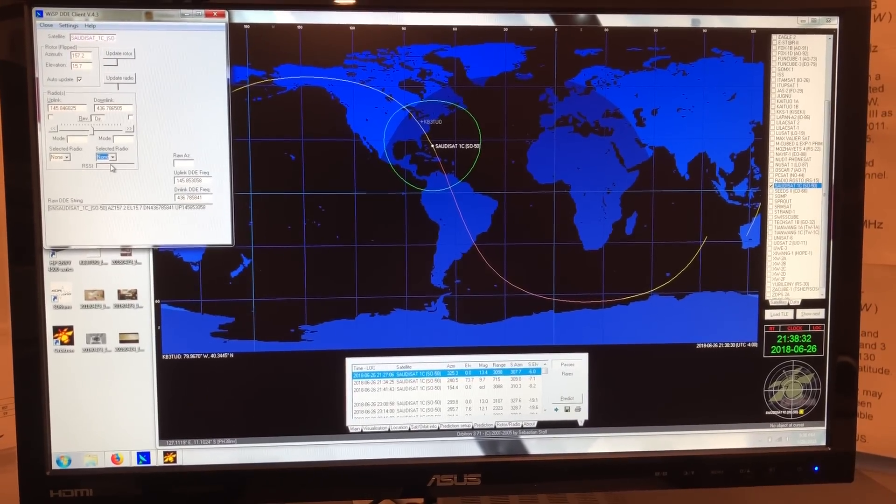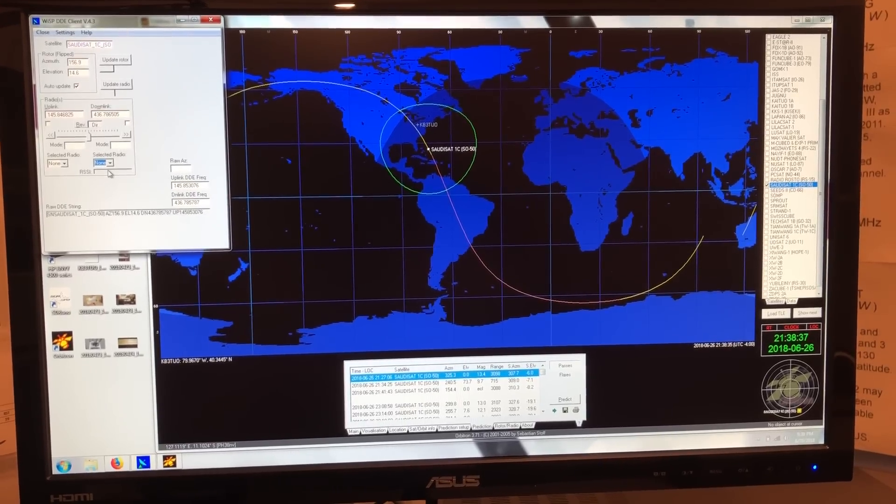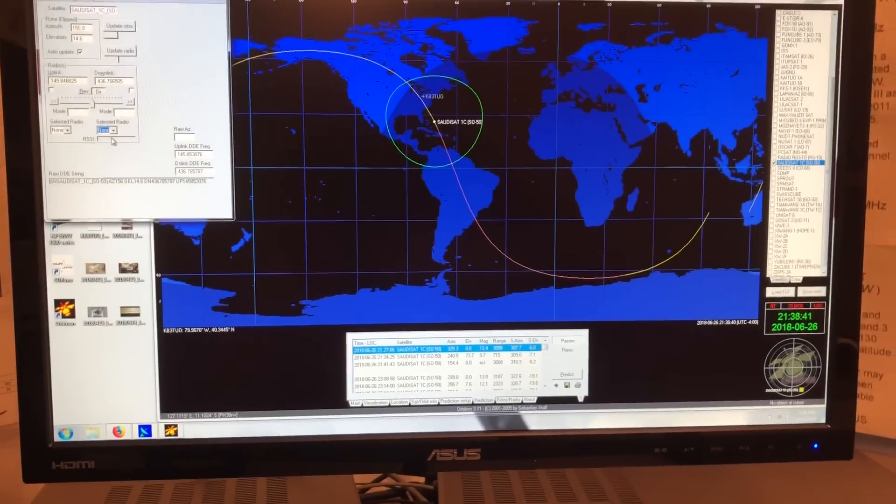I had tried SATPC32, and I just wasn't able to get into it. I don't know if I played around with it some more, I might like it. But this seems to be working fine for now.